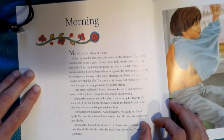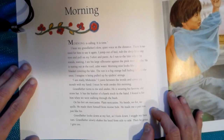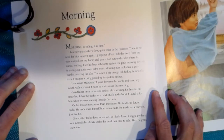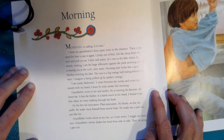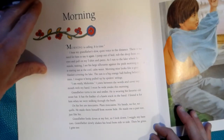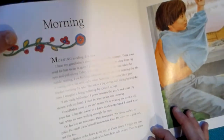I am ready, Mishimos. I yawn between the words and cover my mouth with my hand. I must be wide awake this morning. Grandfather turns to me and smiles. He is wearing his favorite old straw hat. It has the feather of a hawk stuck in the band. I found it for him when we were walking through the bush. On his feet are moccasins — plain moccasins, no beads, no fur, no quills. He made them himself from moose hide. He made me a pair too, just like his. Grandfather looks down at my feet, so I look down. I wiggle my bare toes.